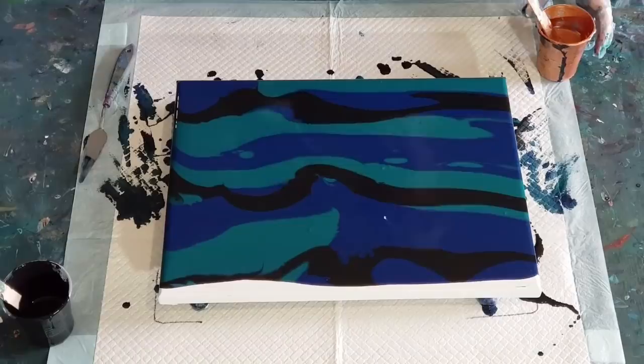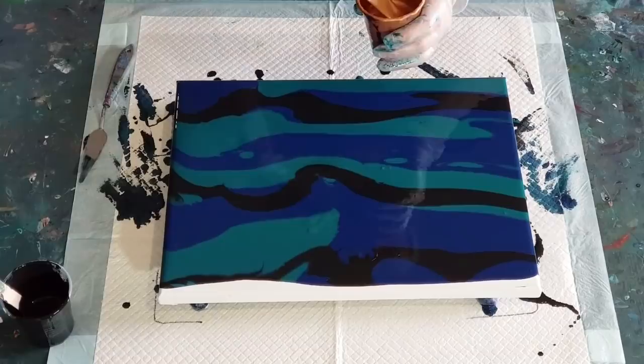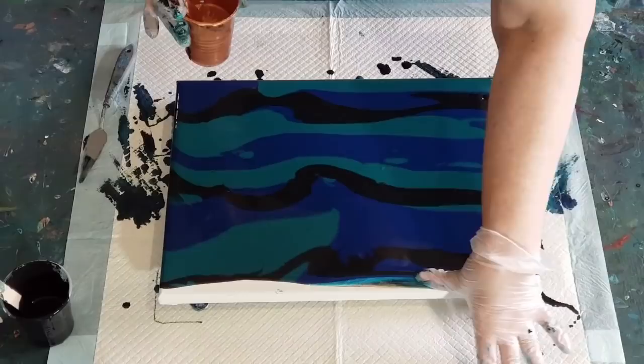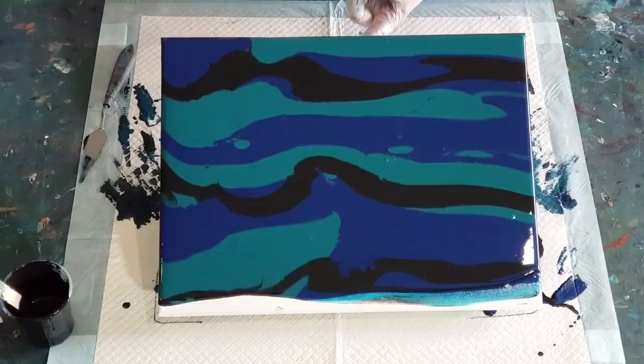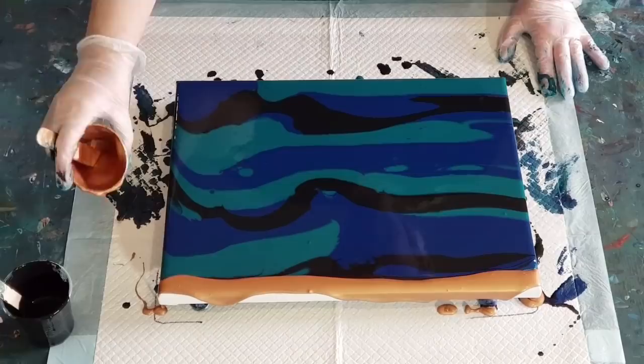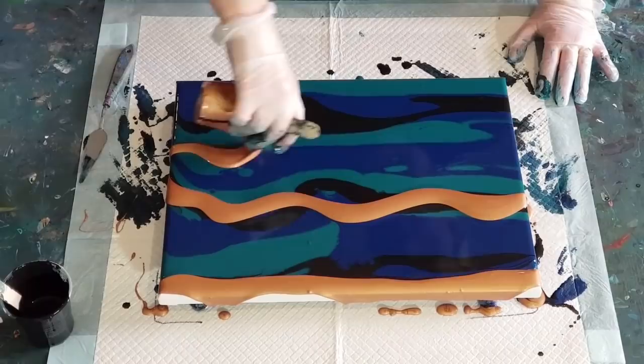The swipe color has got no oil in it. If you want, you can put oil in your swipe color and not in your other colors — it doesn't matter either way, you're going to get cells, so do whichever you prefer. I do want that lacing I didn't get in the last one, so let's put lots of paint on there. I've got a little bit left over for the edges.